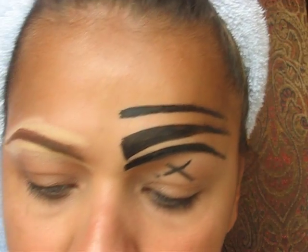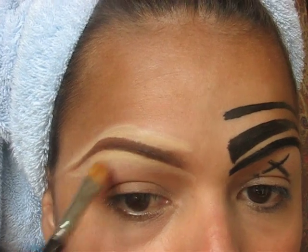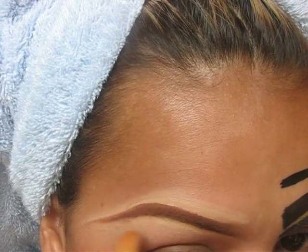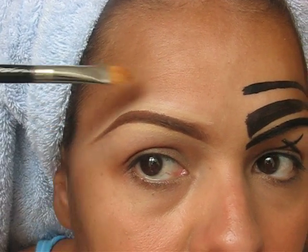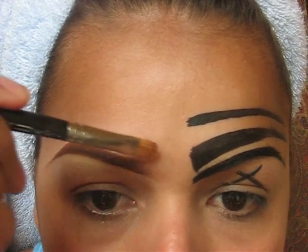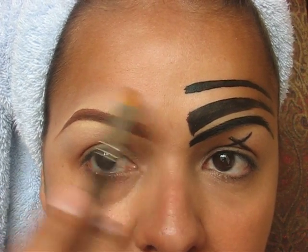Now we're going to come back with a 242 MAC brush — a nice concealer brush — and go ahead and clean the bottom. Just want to make sure it's nice and blended so you don't see too much of the light concealer. You want to see a little bit but not a lot showing. We're cleaning the bottom and then cleaning the top. You see how it's nice and blended — it kind of just blends in with the skin, which is what you want. You don't want it looking completely white on top.